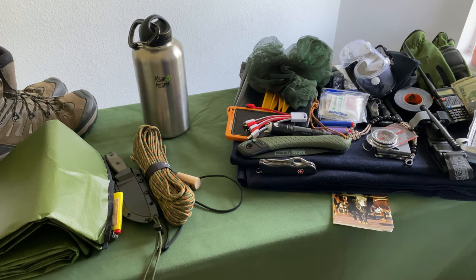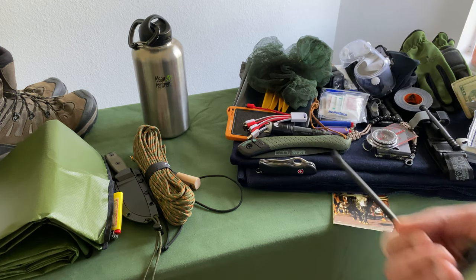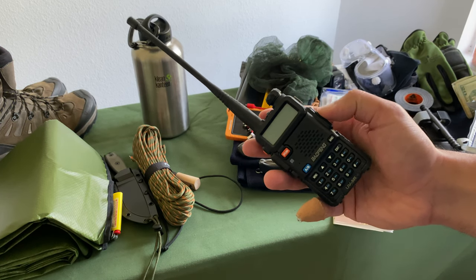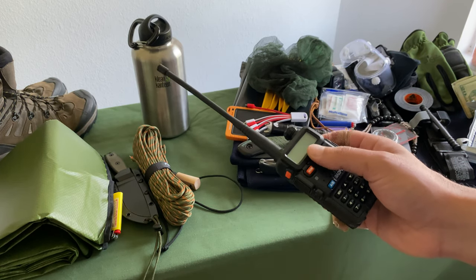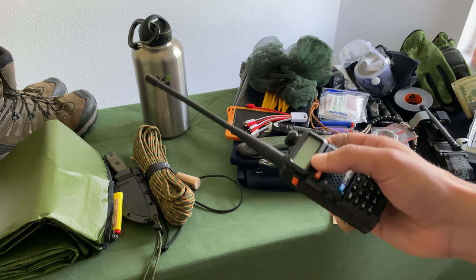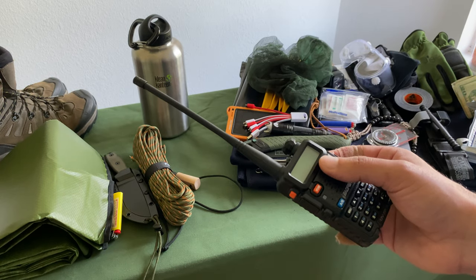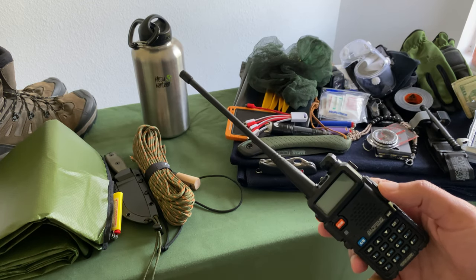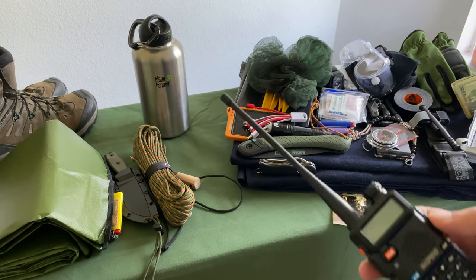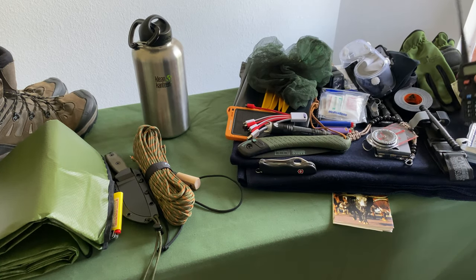That's pretty much it — that's the bug-out kit. It gives you everything you need to last. One last thing: in case comms go down, this is a cheap Baofeng ham radio. Both me and my wife have one and we know which frequency to be on in case of emergency. During 9/11 it was hard to even get text messages through — being able to quickly hop on ham radio and say 'Hey honey, I'll meet you at home' lets you circumvent everything else. Just keep a ham radio handy.